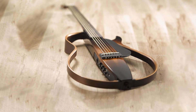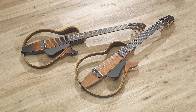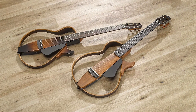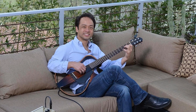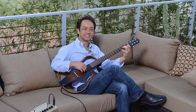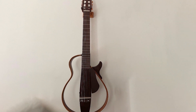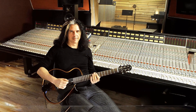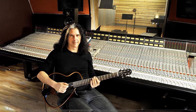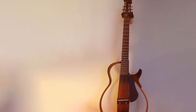You can even plug in headphones to keep your playing private while still enjoying a natural tone through Yamaha's exclusive SRT-powered pickup system. Studio-quality onboard effects enhance your playing to perfection, and line-in functionality makes jamming easy. This is the ultimate portable guitar experience. Whether practicing quietly at home or performing live on stage, this instrument has everything you need to sound great without worrying about feedback or volume control.